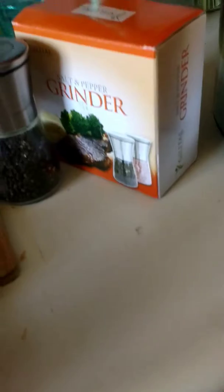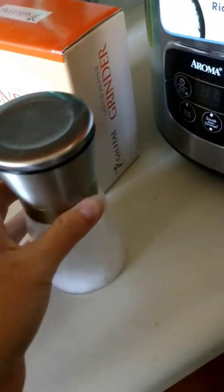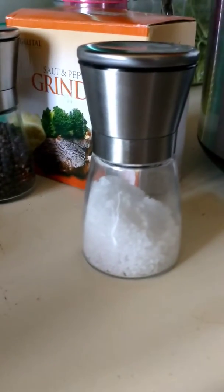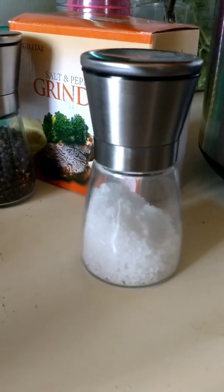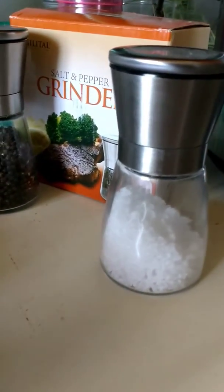They are really, really nice. I like that they are decorative too. I can leave them on the table without anyone thinking they're something different, or without them looking like they're not decorative. So I love these. I recommend them to anyone who needs a good salt and pepper grinder.